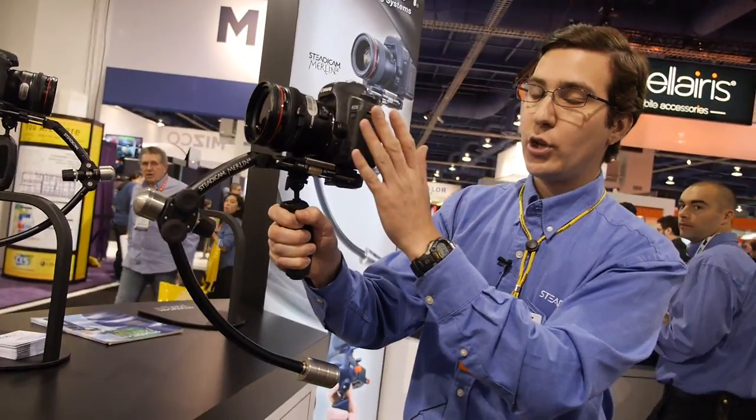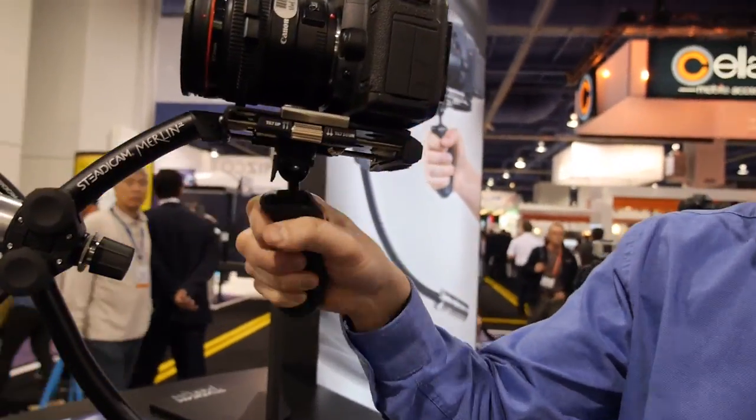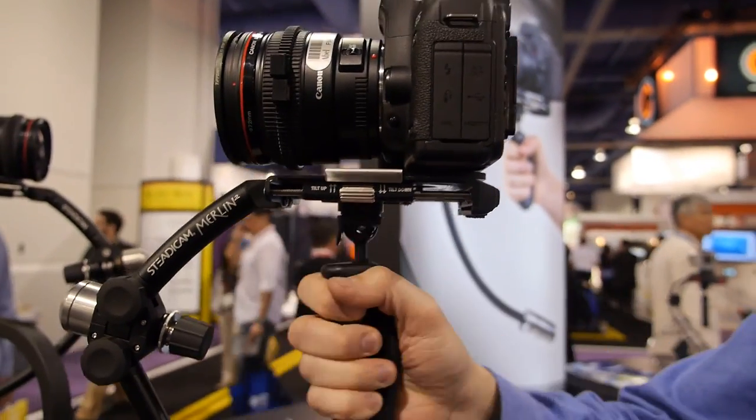What this is going to do is take the center of gravity of the camera and bring it down to this handle right here, so all my movements are going to be isolated from the camera — we're not going to see any type of shake.